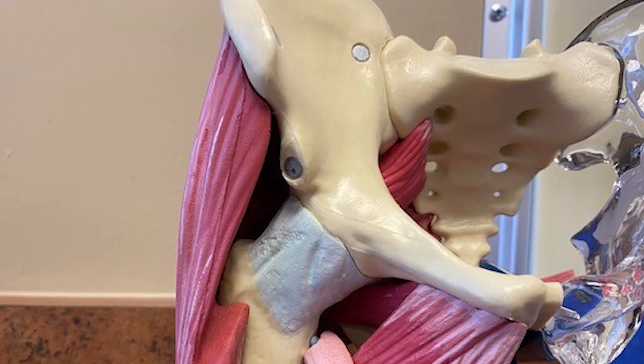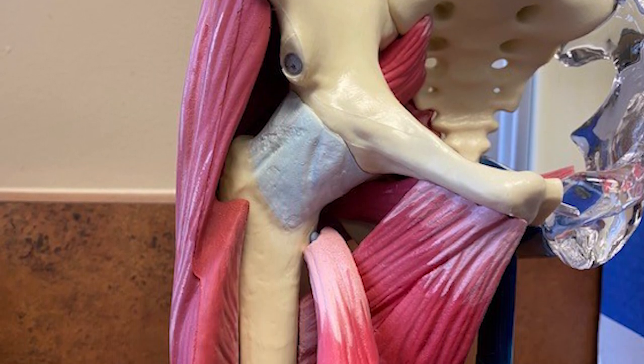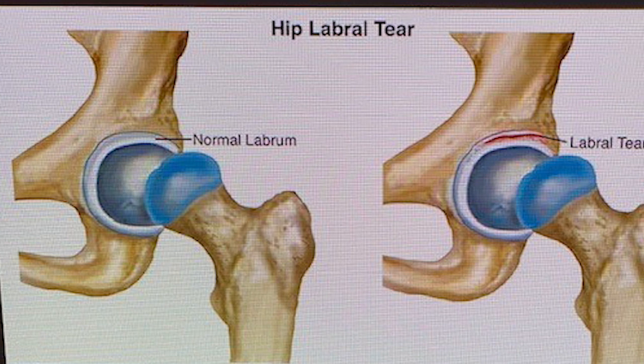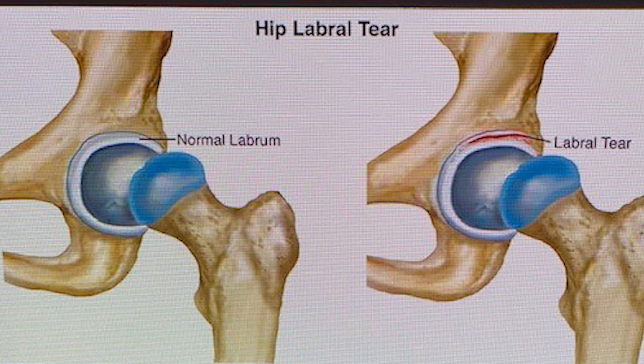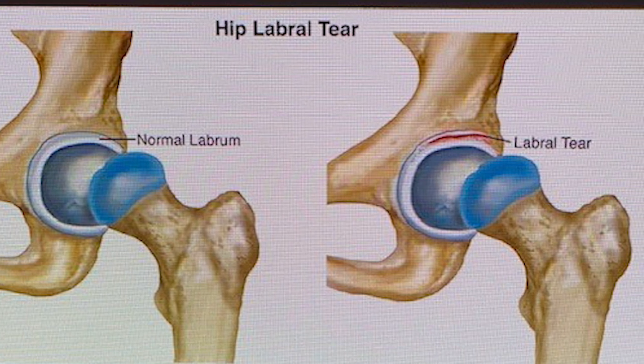A hip labrum is a cartilage structure that sits on the rim of the socket of the ball and socket joint, which is the hip joint. And a labrum tear is a tear to that cartilage structure in the hip. We're seeing hip labrum tears more and more often nowadays — it can be as high as about 22% of athletes with hip pain. We find that both athletic patients and recreational active folks can have labrum tears.